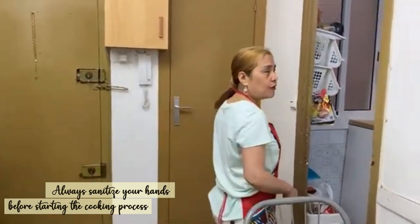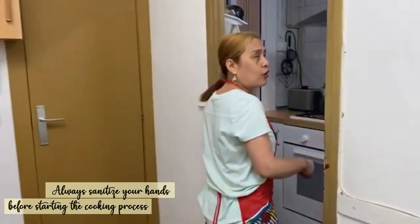Before I continue, I think it's a protocol that I have to wash my hands, so that the food would not get bacteria or virus.